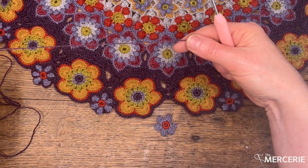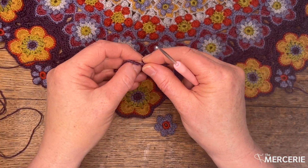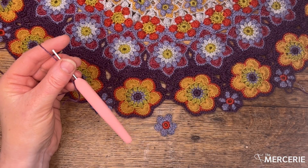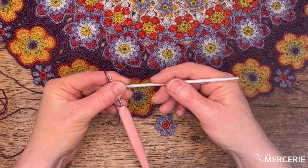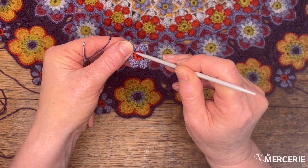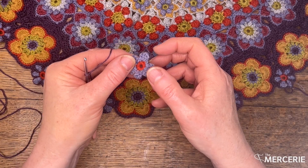I'm using a 2.75mm hook and yarn G. I've also got a double pointed needle. You might find that helpful to get in to some of these double crochet stitches which are going to be a little bit tight.